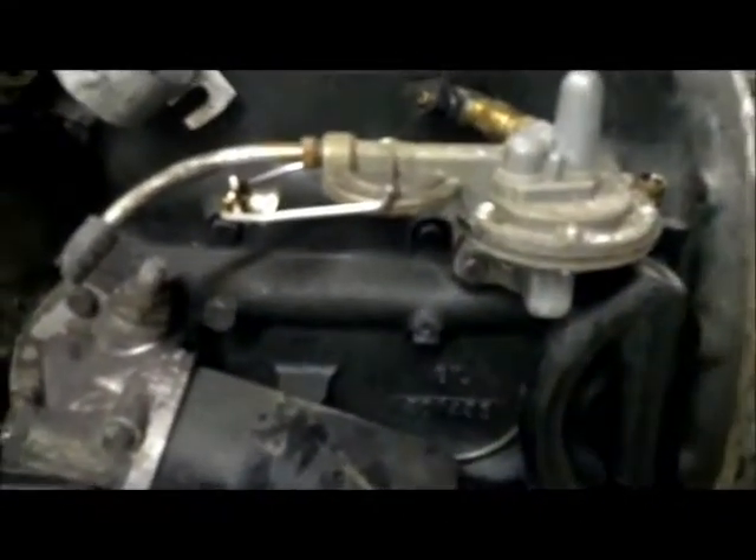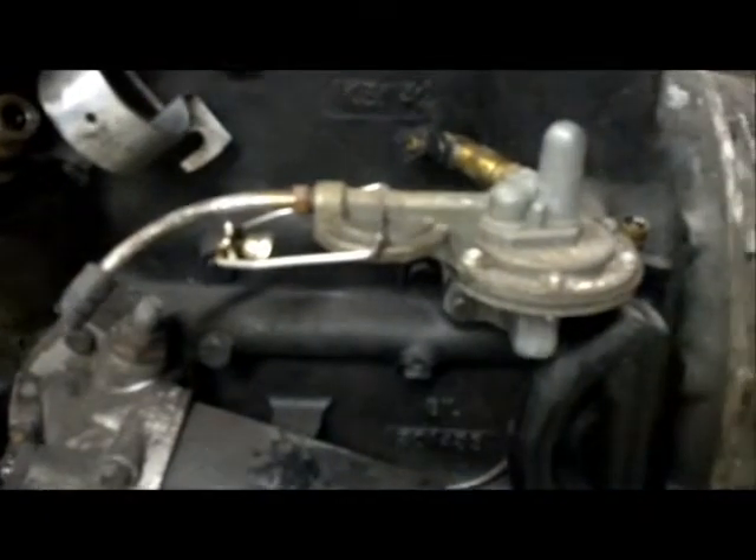I did just take the glass bowl off from the fuel pump. Pretty much old nasty fuel, but it's still liquid, so it hasn't been sitting for too awful long.